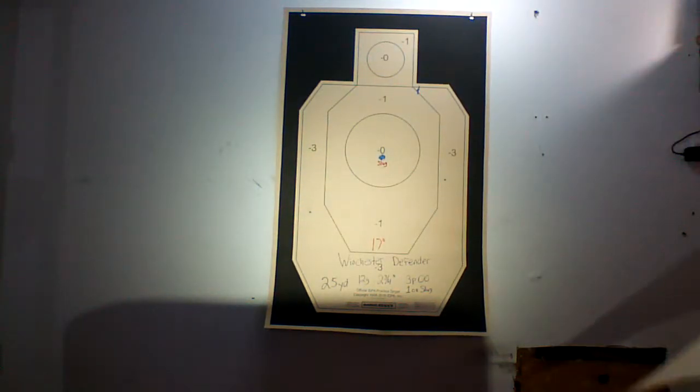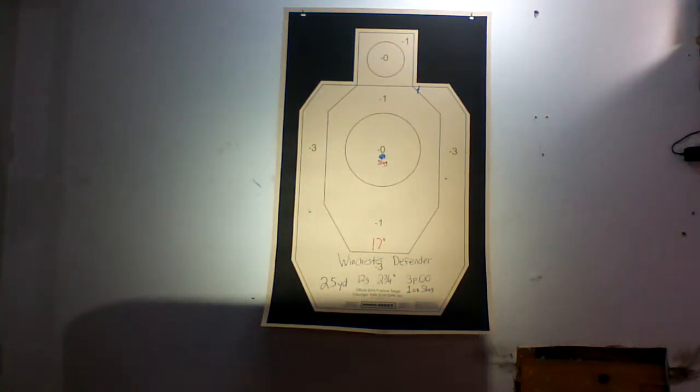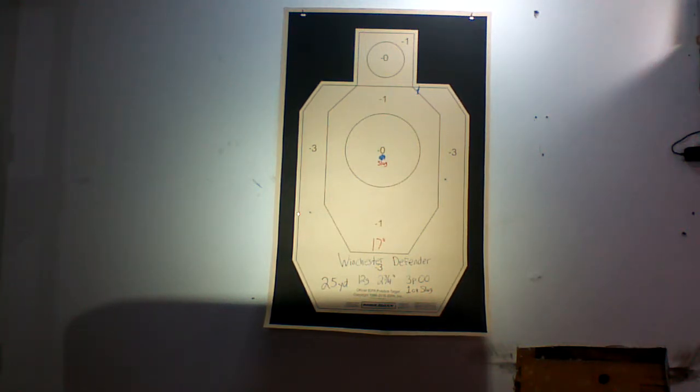Going out to 25 yards, it spreads out another four inches, which really isn't that bad. We have the triangle here — a 17 inch triangle. So that's one, two, three pellets of double ought buck, and right in the center again is that one ounce rifled slug.